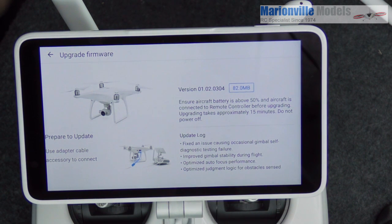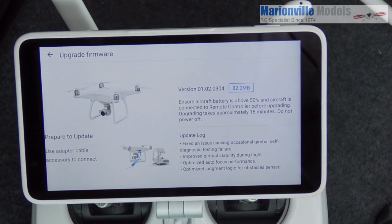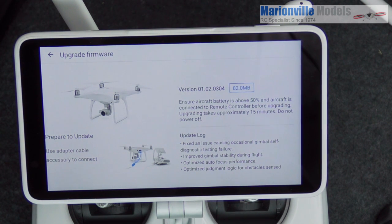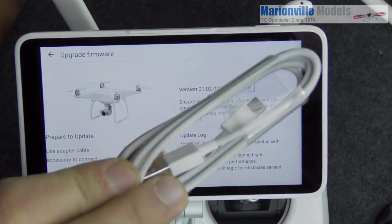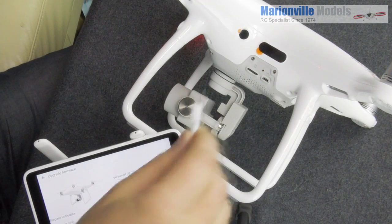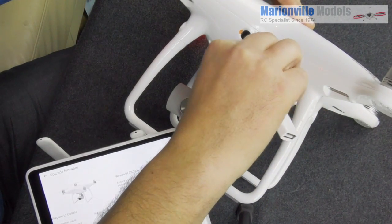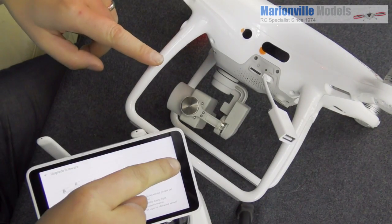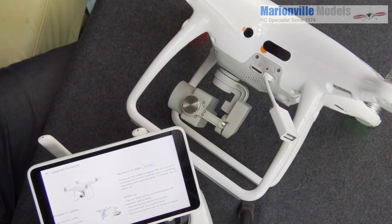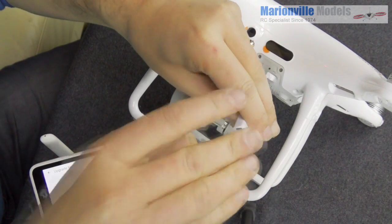We have an adapter in this little bag — open up the bag and pull the adapter out. We also need the USB lead, which is also included. There's a USB socket on the side of the craft which is what the adapter goes into — it's a standard USB adapter. I've just got the craft on its side for the demo, but don't leave it on its side as you'll damage the gimbal.